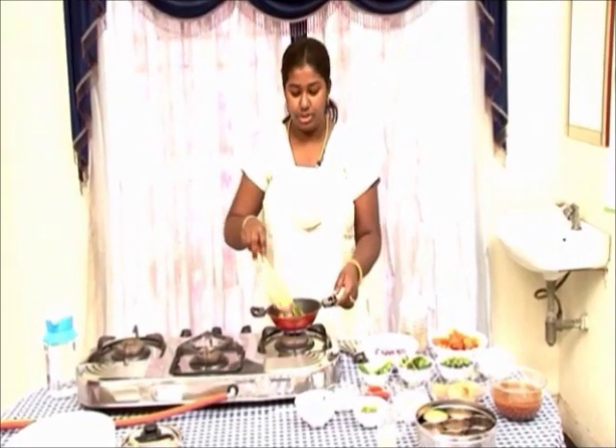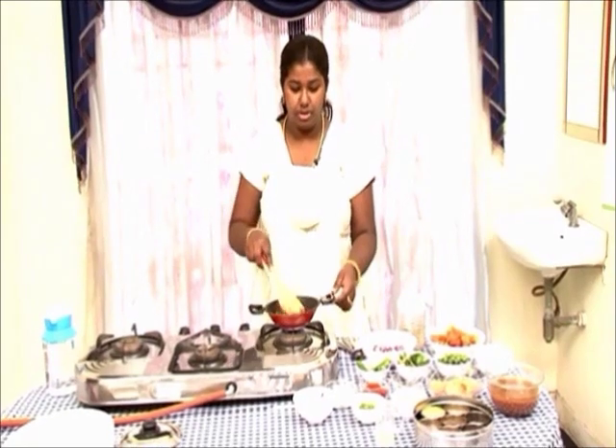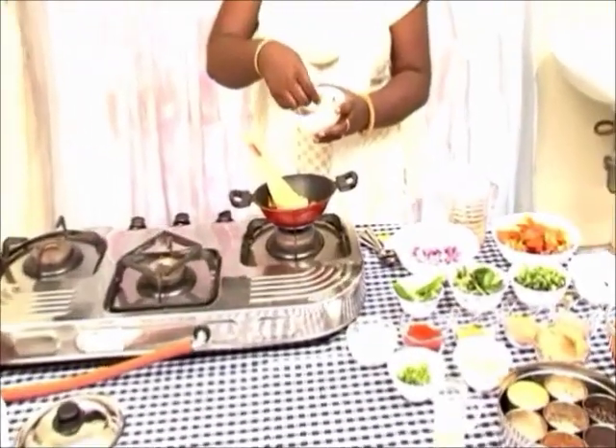Wait till the masala cooks. Once the masala starts to cook, you will see that the oil comes out. At this point you can add the Nethali fish, which is cleaned.